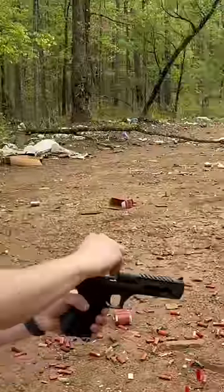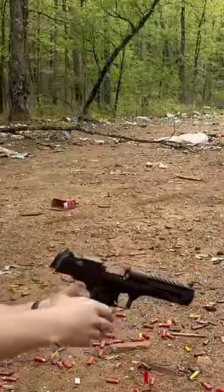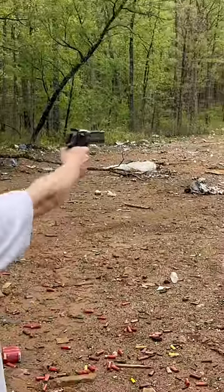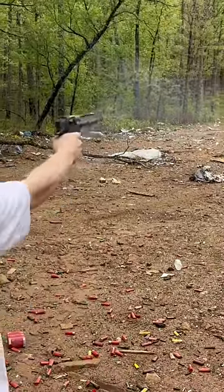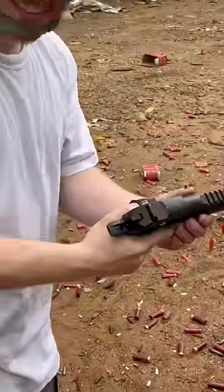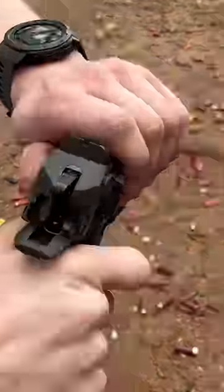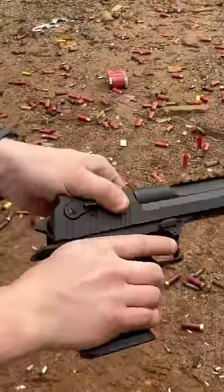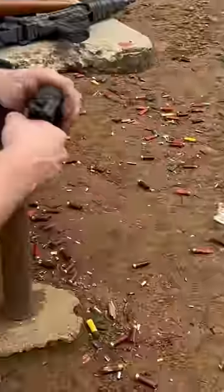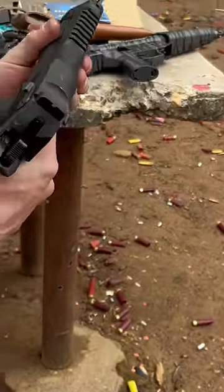All right, ready. Hold on, let's look at the case. Uh-oh. That's not a good sign. Yeah, it's in there.